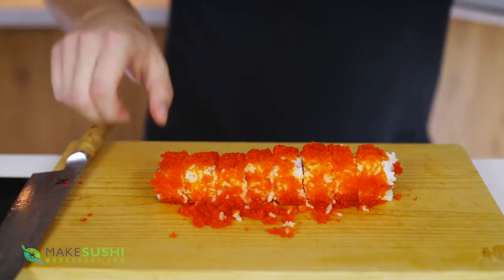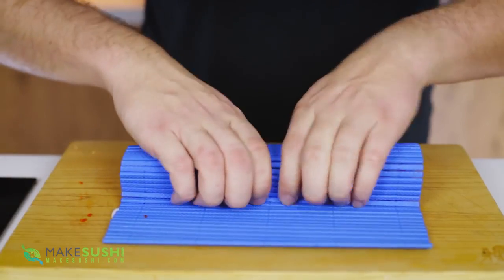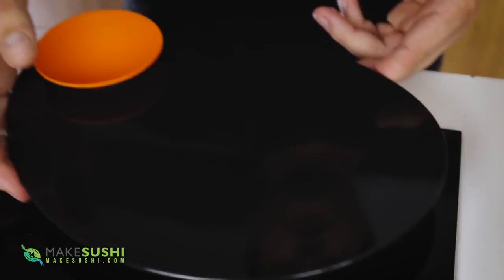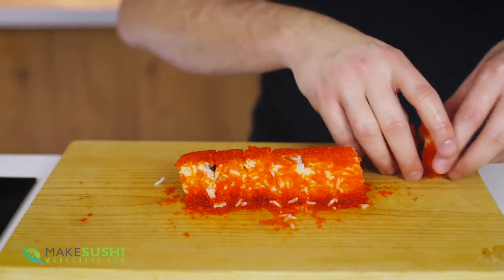Check the links in the description to find my video on how to sharpen knives. Once you've finished cutting, take the bamboo rolling mat — or plastic one again in this case — and firm it up just to make sure it's as great as before you started cutting.